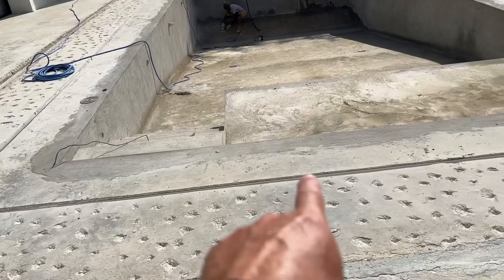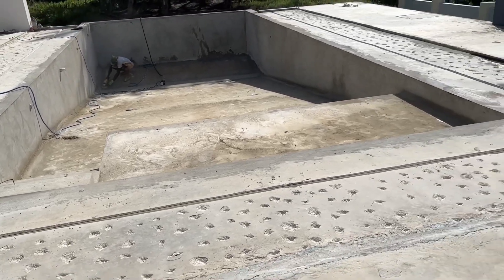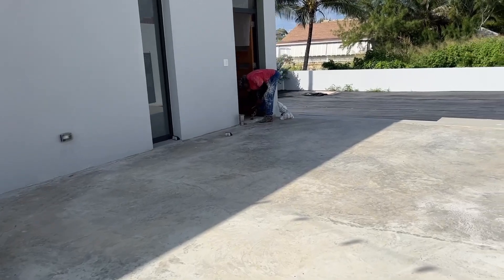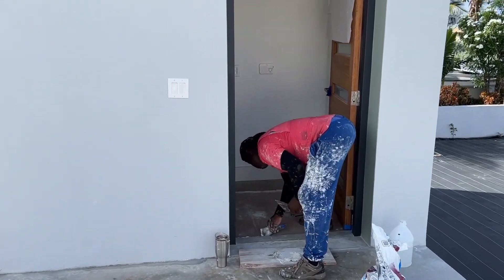I need to talk to Simon about what we're going to do about the little gap between the pipe and the concrete as well. I'm very mindful of that — it'll let water through. So we might have to put some form of SL1 or something on that. Sherman is again on our door frame, just making up some of the edges that have chipped off.